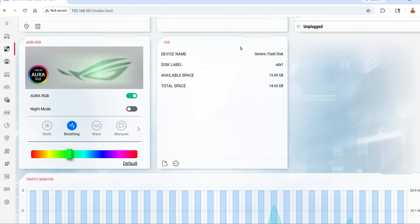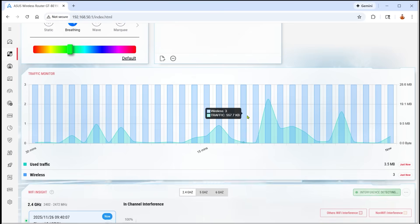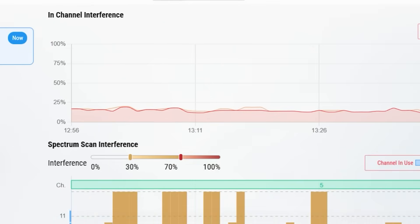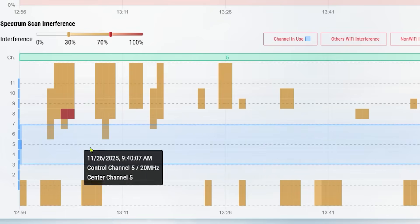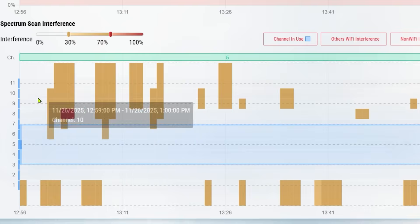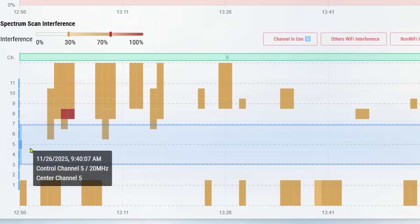It detected the flash drive I connected, showing how much space is used and how much is left. There's a traffic monitor showing how much traffic has been used at any point in time and how many wireless devices were connected. Scrolling down, Wi-Fi Insights gives a visual representation of the Wi-Fi spectrum and any interference. The blue shows where I am — currently on channel 5 — and you can see channel 5 has no interference, while channels 8 or 9 show a lot.